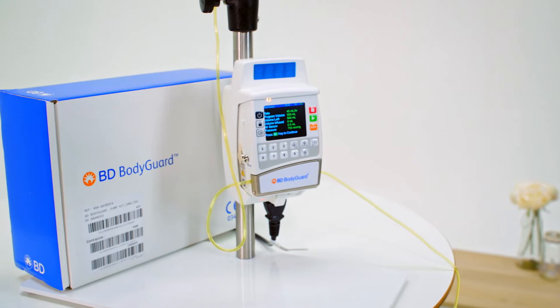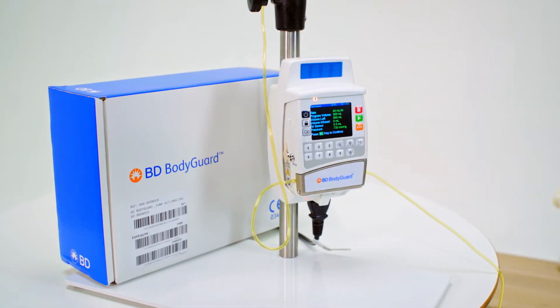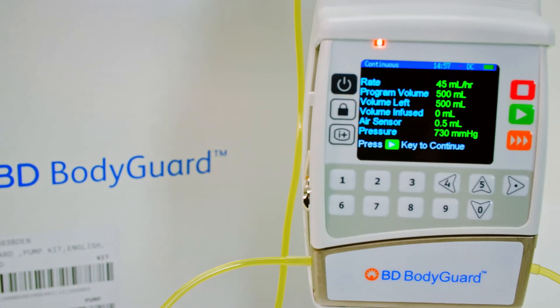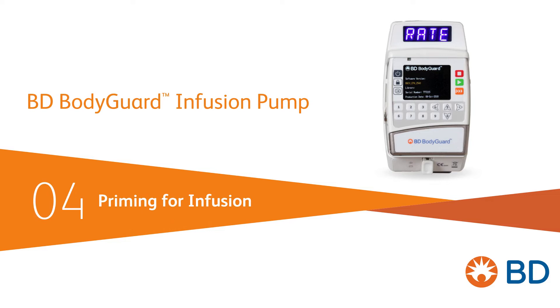The BD Bodyguard ambulatory infusion pump is designed for the infusion of medications or fluids, promoting safety and ease of use across home care and clinical care settings. Our last video outlined the pump's interface and display. In this video, we'll look at how to load a set and prime the line.